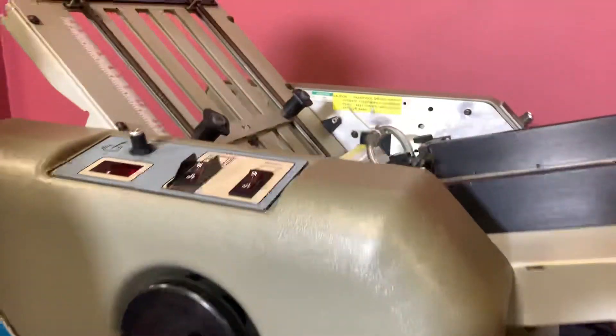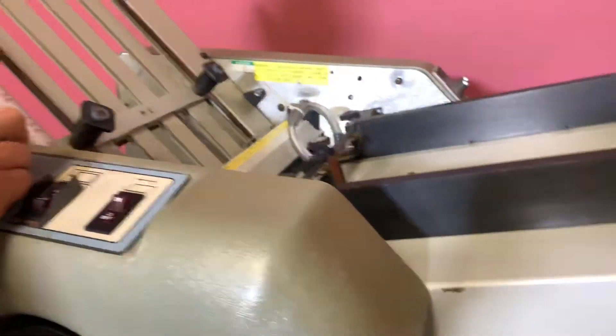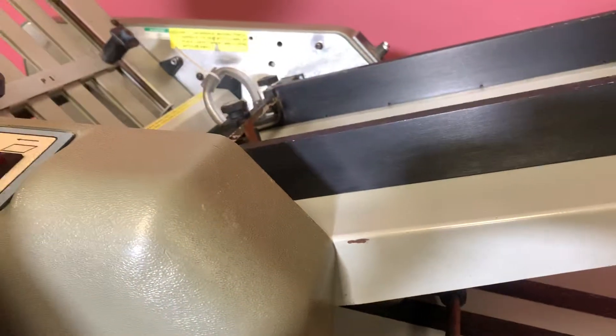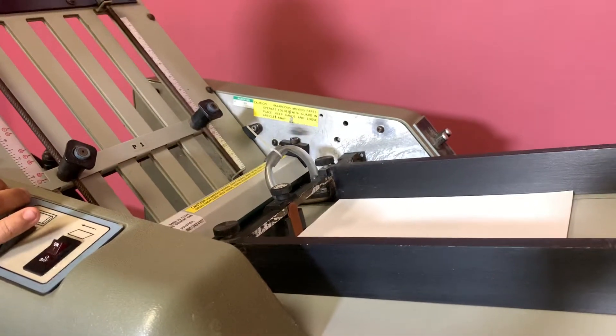For any future items, please click on that subscribe and bell. On the bottom right-hand corner you can see your motor and your pump. We are going to go ahead and put our sheets in and turn on our motor and our pump.